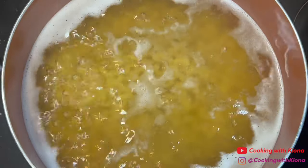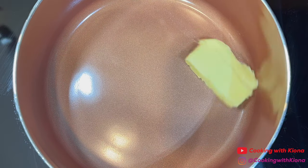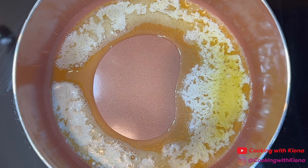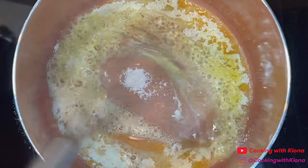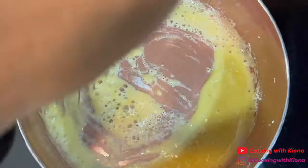While the noodles are boiling, we're going to make the cheese sauce. In a large saucepan over medium heat, add 2 tablespoons of butter. Once the butter is melted, gradually add 2 tablespoons of flour while whisking the butter and flour together. Once everything is mixed together, cook your roux for about 1-2 minutes.